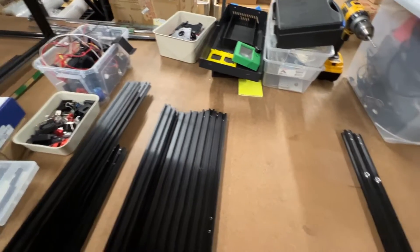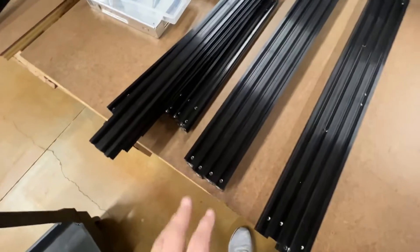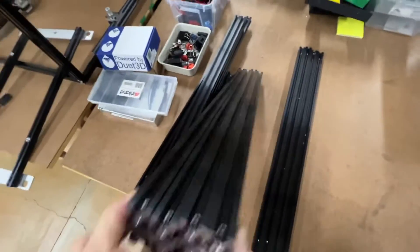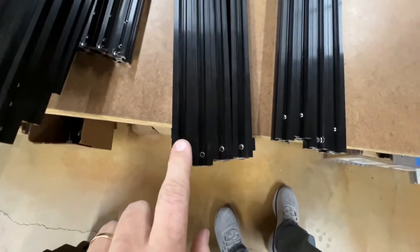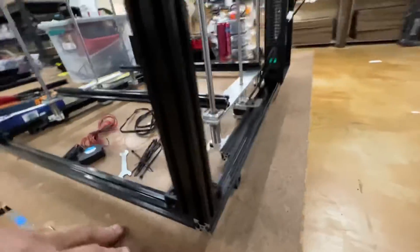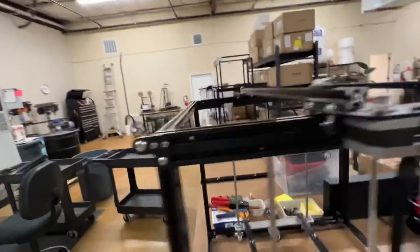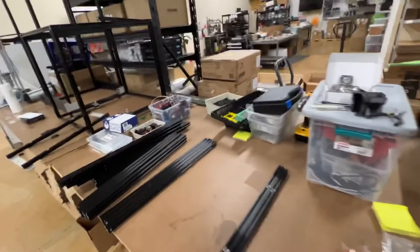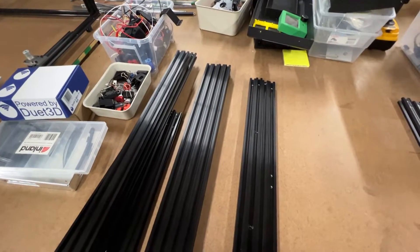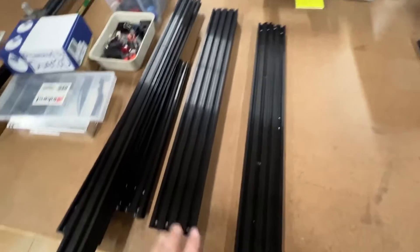Next we have the Z-axis, which is pretty simple. It's going to be four same-sized extrusions — 2040s — with the ends tapped, and a hole on each one. That hole faces out at the top for a screw on each side. If you're using the Ender 5 Plus or a stock-height Ender 5, you won't have these at all. If you're buying a complete kit or the 500Z height, you'll have those.